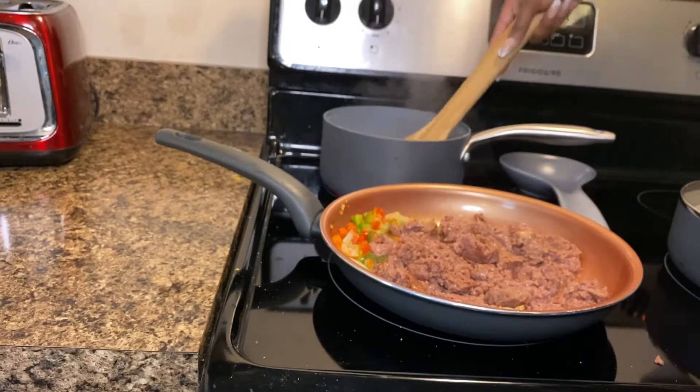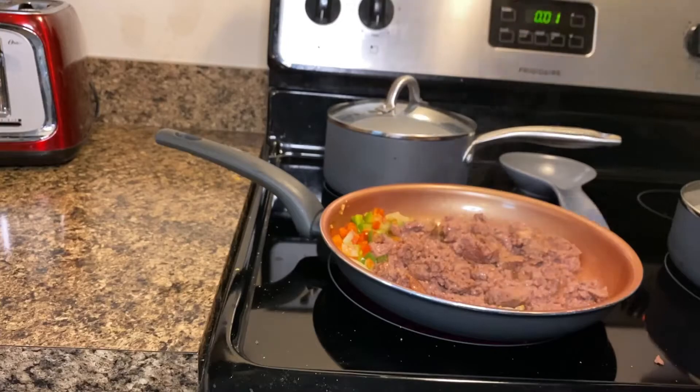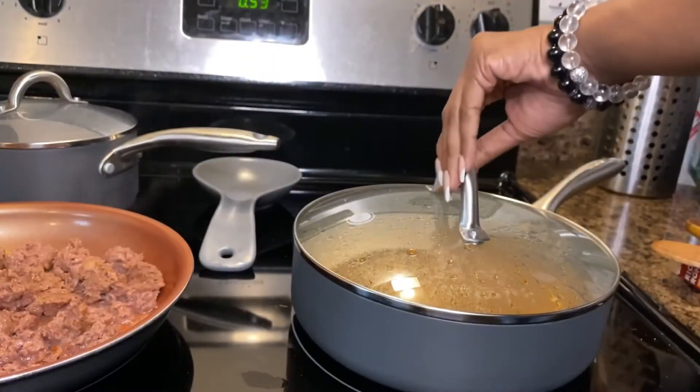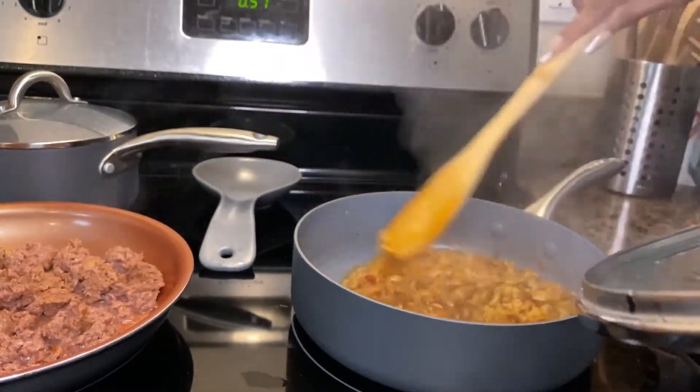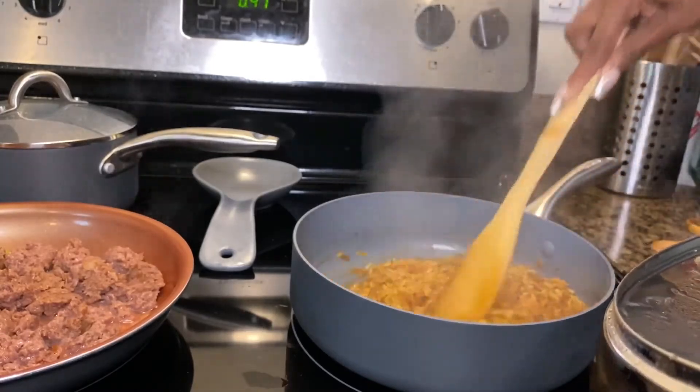Make sure you continue to stir your beans and make sure they aren't sticking either. Alright, that rice looks about done — go ahead and make a last stir and set that rice aside for later.